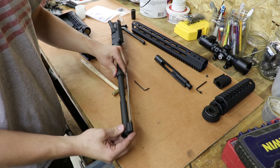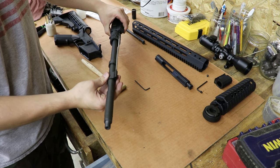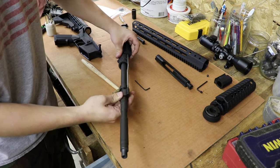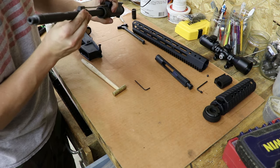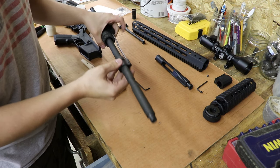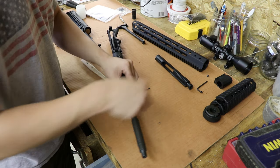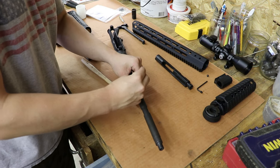So now we're going to put the gas block on. It just slides on in there and you'll want to make sure it's aligned properly — it's pretty hard to mess that up. Now you want to tighten it down.